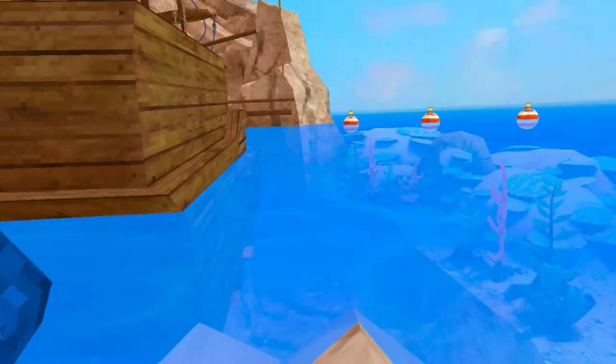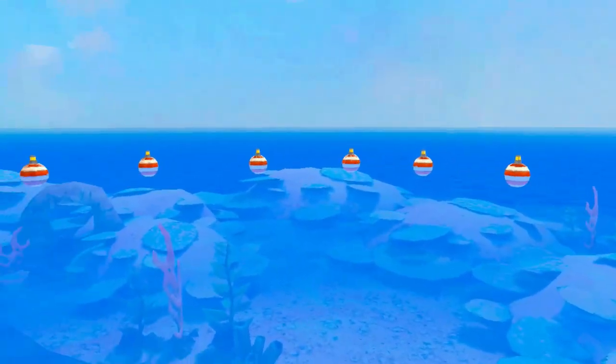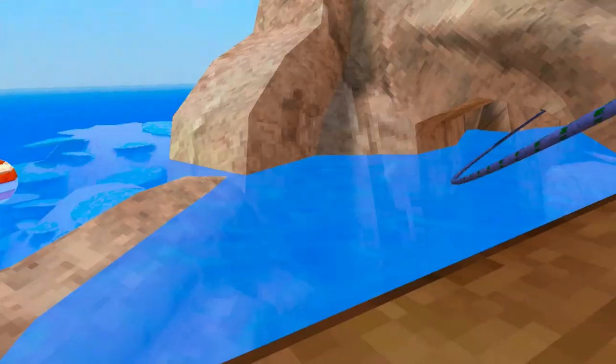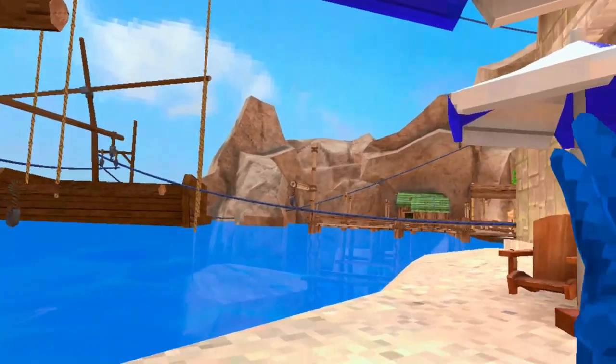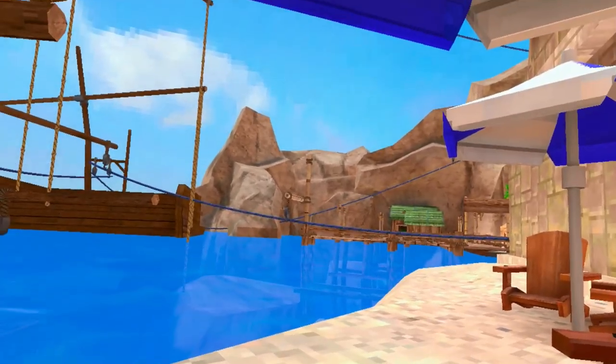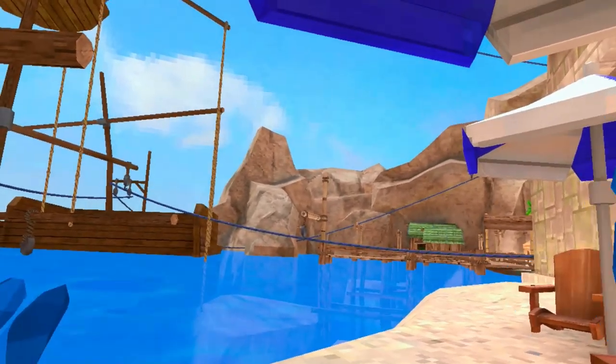That's J-running. I didn't do it super fast because I'm not the best at it, but people can do it very fast — crossing in like two seconds. That's all you need to know about how to J-run in Gorilla Tag. I hope this video was helpful, comment what you rate it, have an amazing rest of your day, subscribe, and bye.